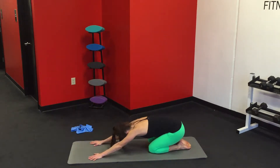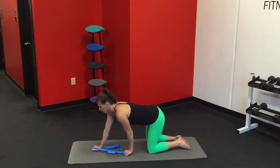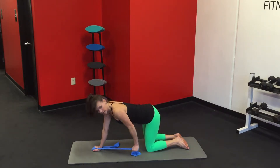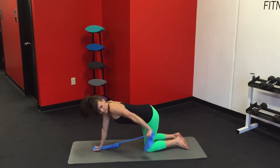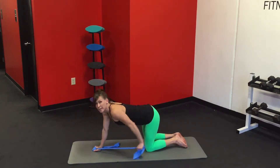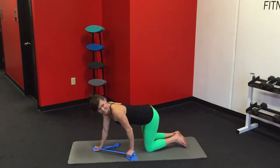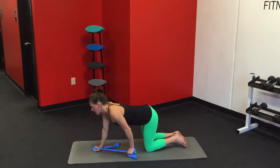Drop the knees down. Press the hips back and reach for your band. Loop it around your hand. Stick your arm out in front of you. Keep your left arm as straight as you can. Make sure you've got a good amount of tension — you're going to pull it back and down. We've taken the count a little slower so you have time to pause in the back. Last eight, and one.